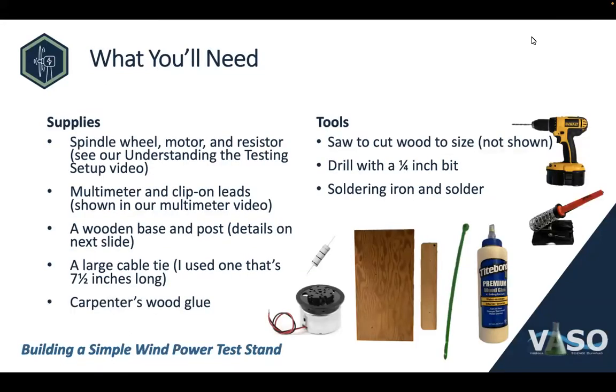Let's talk about what you'll need. You'll need a spindle wheel — that's this black disc right here — a motor, which is the gray cylinder underneath it, and a resistor, pictured just above the spindle wheel. Our companion video on understanding the testing setup covers how to choose those components and find them online. You'll also need a multimeter and some clip-on leads, and we have a second companion video on choosing a multimeter.